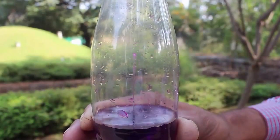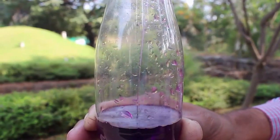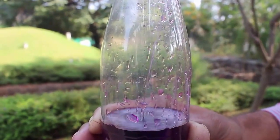It will be a very beautiful looking fountain. And as the water comes in small quantities, this will last for a long time.